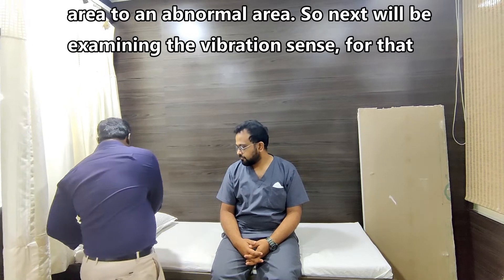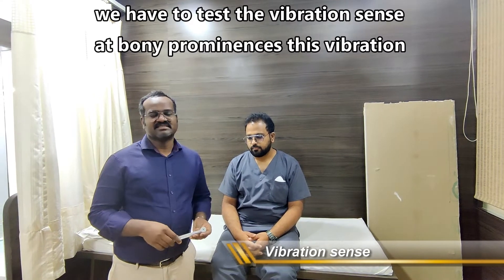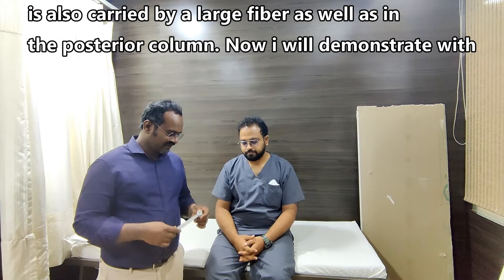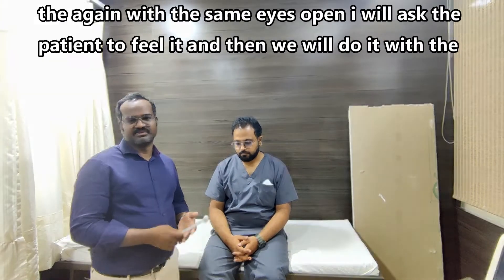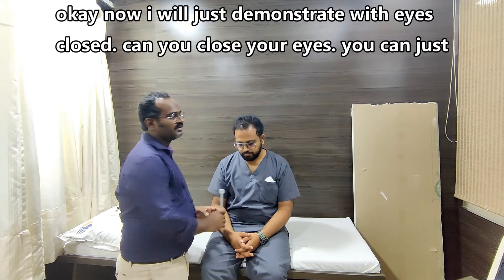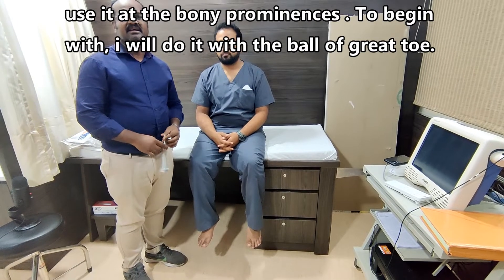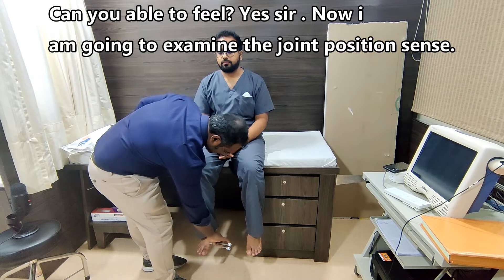Next will be examining the vibration sense. For that we have to test at bony prominences. Vibration sense is also carried by large fibers in the posterior column. I will demonstrate first with eyes open, asking the patient to feel it, and then we will do it with eyes closed. The patient confirms feeling the vibration.